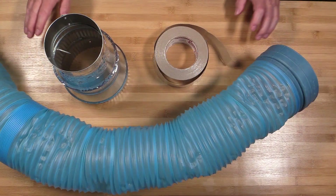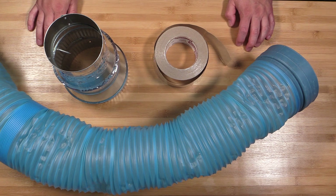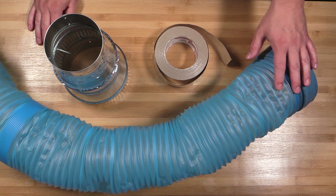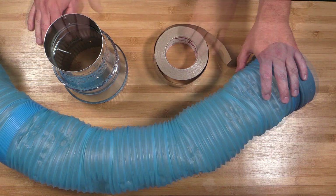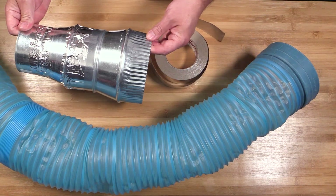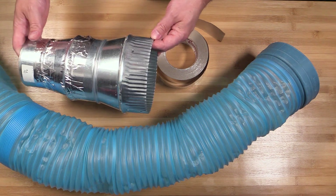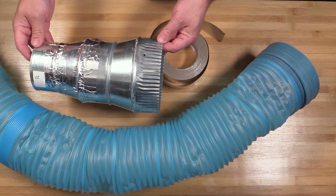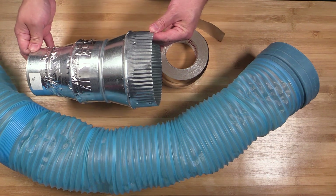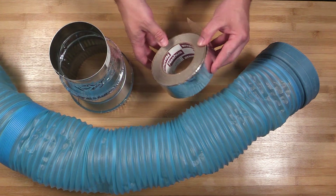To set up the exhaust system on your laser engraver, you're going to need some sort of vent tubing. This is the blue tubing that comes with most laser engravers. You'll also need some adapters and reducers to connect your tubing to whatever outside vent you're connecting them to. Some machines come with these adapters, but if it doesn't, you can pick them up at your local hardware store. You'll also want some foil tape to seal any cracks and connection points.